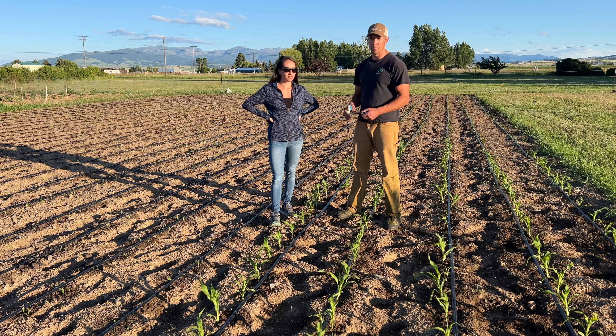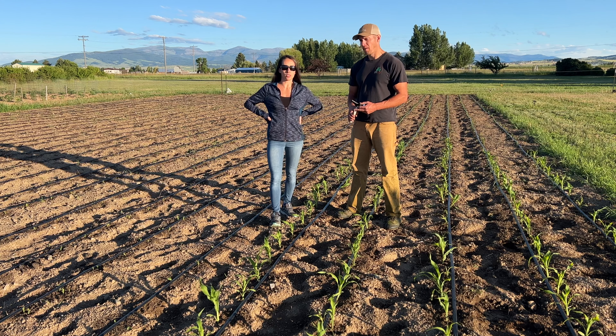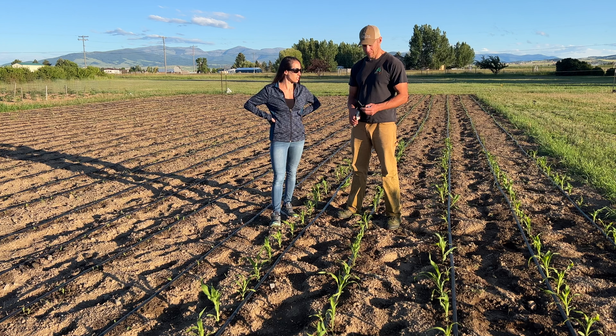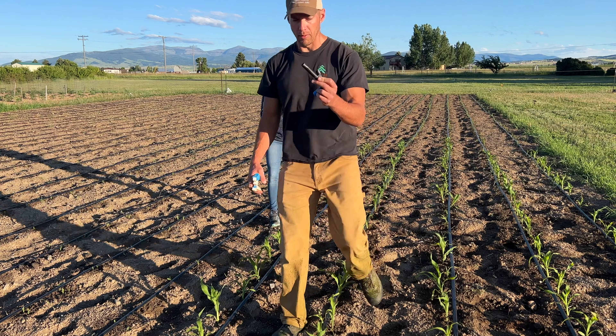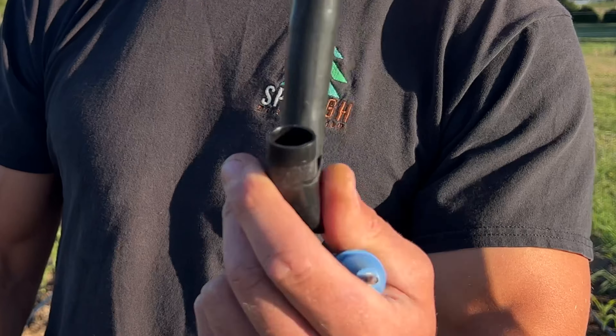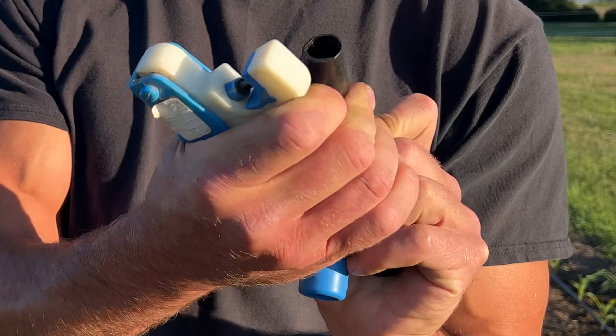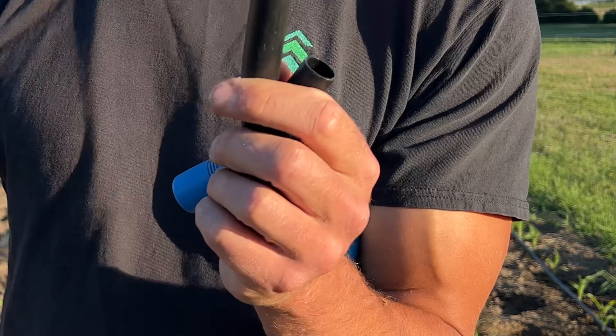For staking, we went with landscape staples from Amazon. This box wasn't very expensive for the value it adds and it's easy to just pull them out of the box rather than making all the staples yourself, which is time consuming. We're also going to use these throughout all of our other gardens. Right now we have about half of this corn patch planted and we're planning to plant the other half in about a week.